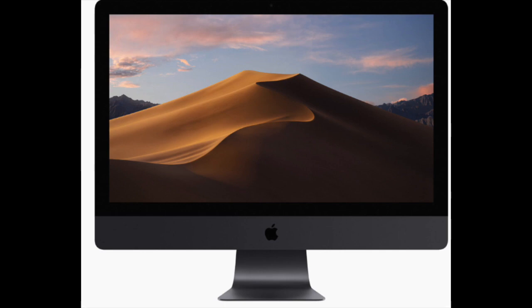Isn't it time that the minimum requirement for a computer should be in 4K, or maybe 5K, for the basic iMac 2020?